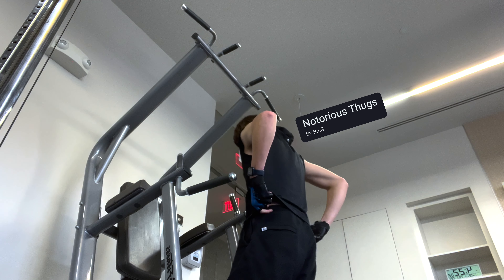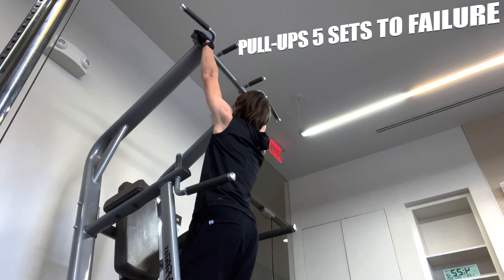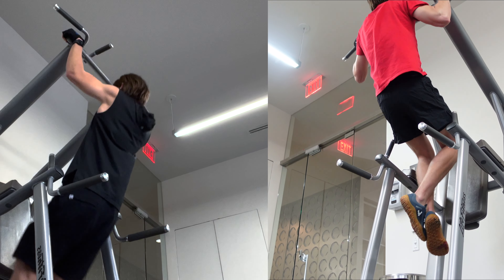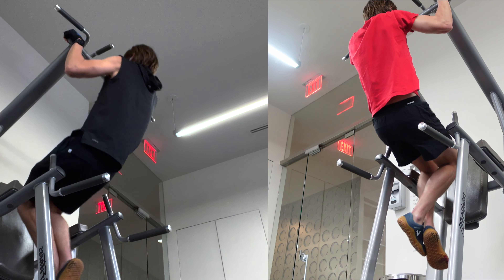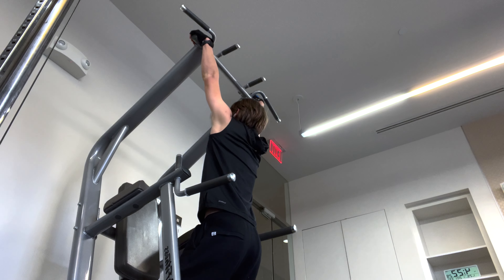The first thing we got is pull-ups. I always do them in the beginning of my workouts — I'm too tired if I hold them off until the end, so I just knock them out first. I do 5 sets to failure. I'm terrible at pull-ups; I can only crank about 12, and I think I got 9 in this clip.